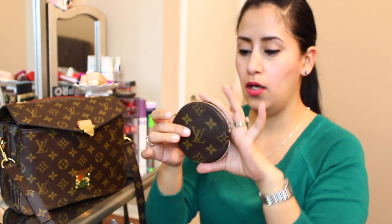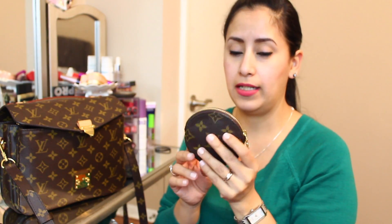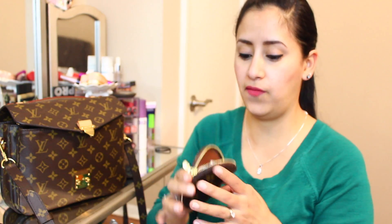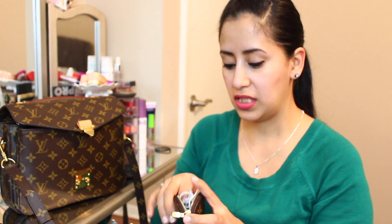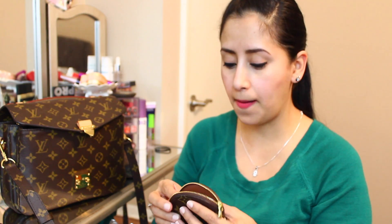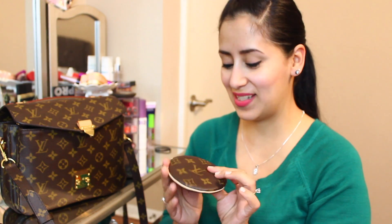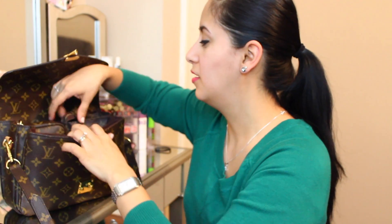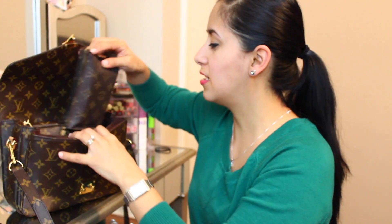Next is my monogram coin round coin purse. If you're on the fence about getting this, I would seriously get it because it's actually being discontinued by Louis Vuitton. I actually keep headphones in here — I bought it intending to use it for coins but it was stretching badly. This was kind of my souvenir that I brought back from Mardi Gras when my husband and I went for our honeymoon.